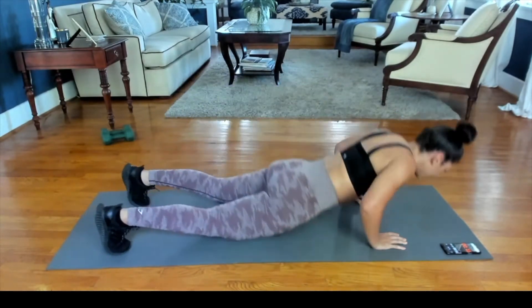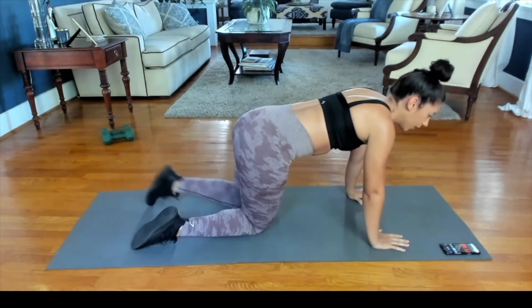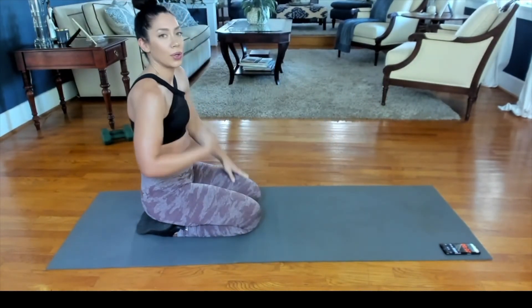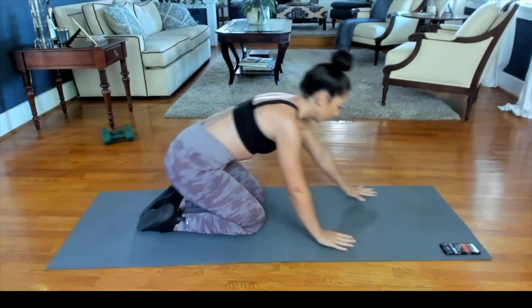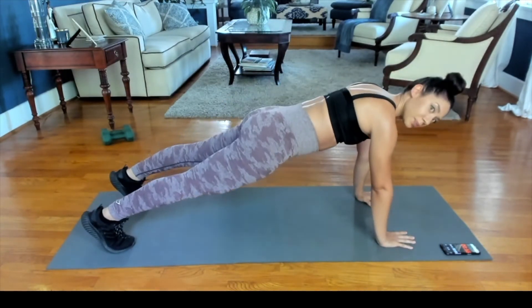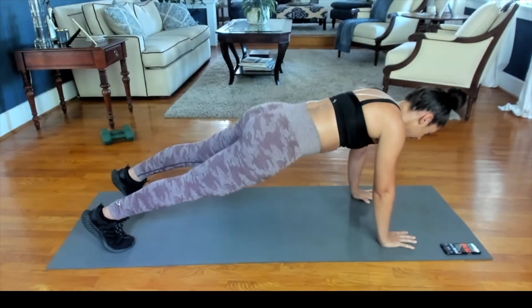Good job guys, keep going. Going into our second minute — 10 seconds. You got this guys, keep going. Starting in that plank position, pushing our hips back, reaching for our toes.